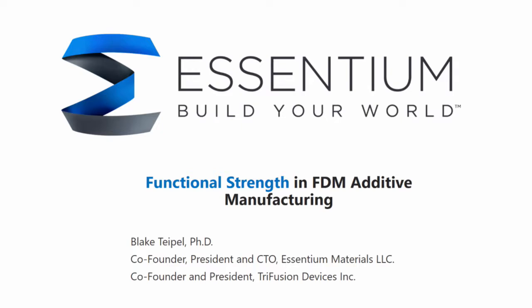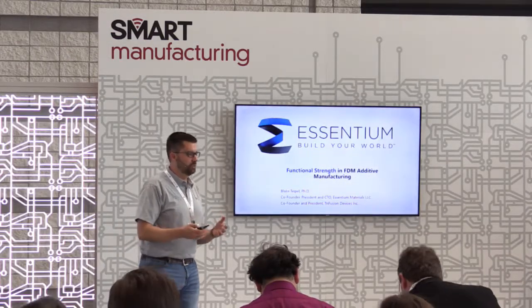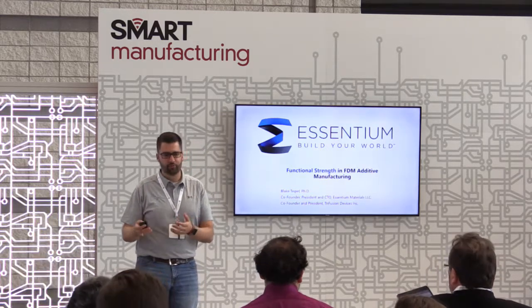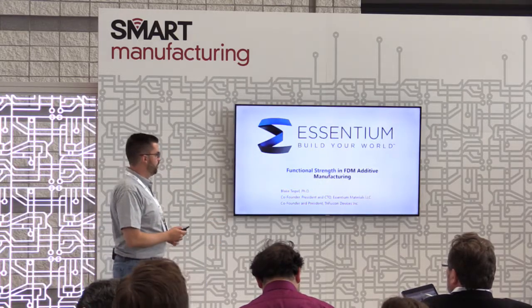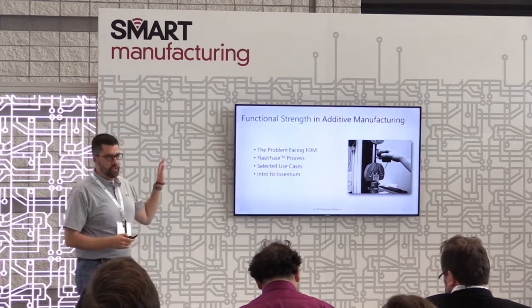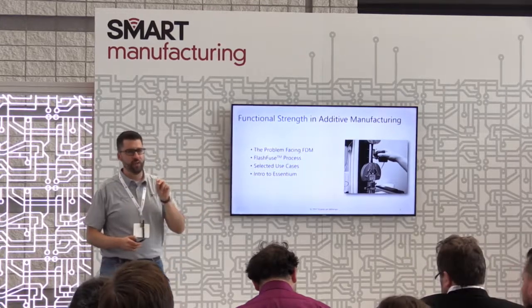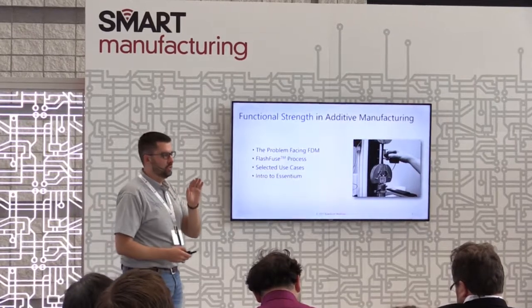Good afternoon, everyone. My name is Blake Teipel. I'm the president and CTO at Ascentium Materials, also at Trifusion Devices. We're here today to talk about what does functional FDM look like. Is it possible to achieve isotropic strength, dramatically improved mechanical performance using FDM additive? Well, we think the answer is yes, and we're about to show you how. I'm going to talk about the problem that has faced FDM ever since its inception and how we are fundamentally rewriting the physics equation inside the printer for the first time in 30 years.